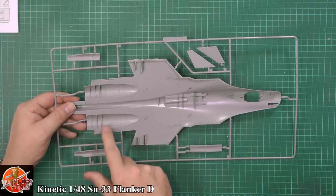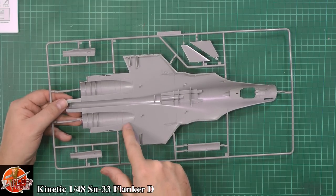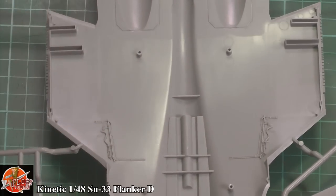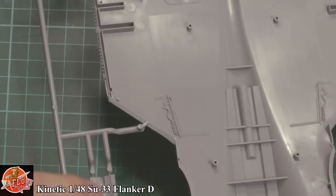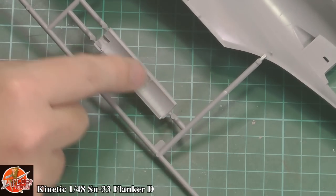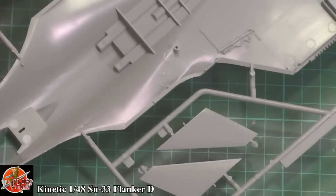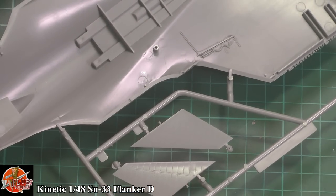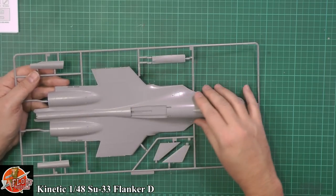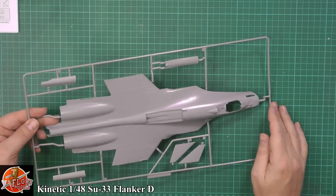Down here on the inside we've got some formers, obviously for holding things up, and some panels that are pre-scored. So if you wanted to, you could open this up, stick an engine into it and have it with all the details showing — a very nice touch that they've done. Some details inside for the actual wheel wells, with piping and various bits. Over here you can see the forward canards — the little forward wings that fit on the sides. Beautifully done, lovely riveting detail, all in register, all very crisp. That has to be one of the nicest kits I've seen from Kinetic. In fact, it's probably one of the nicest kits I've seen this year.